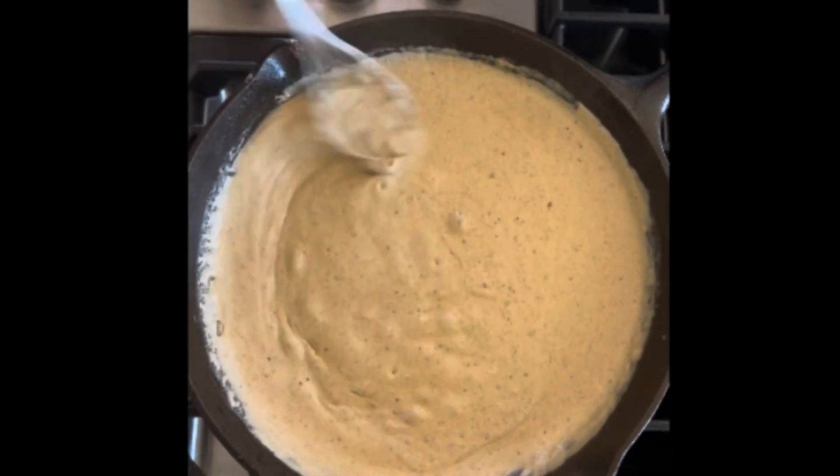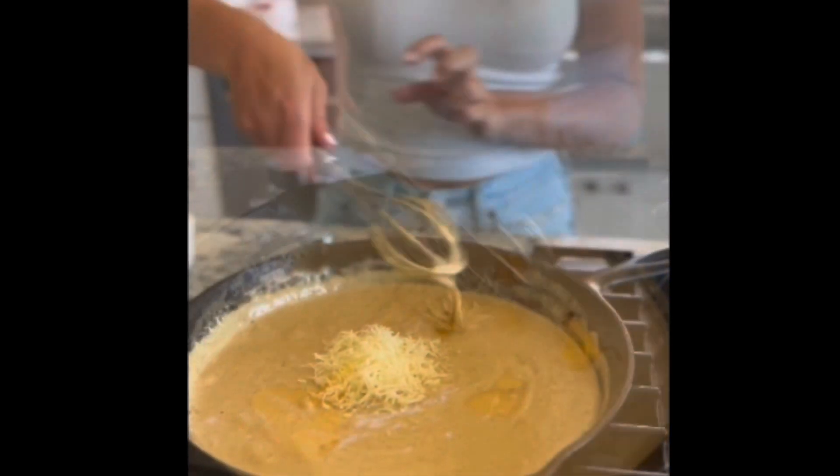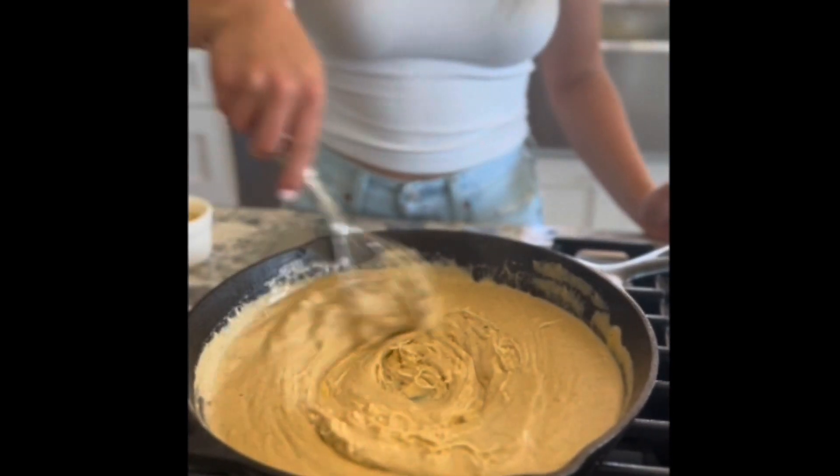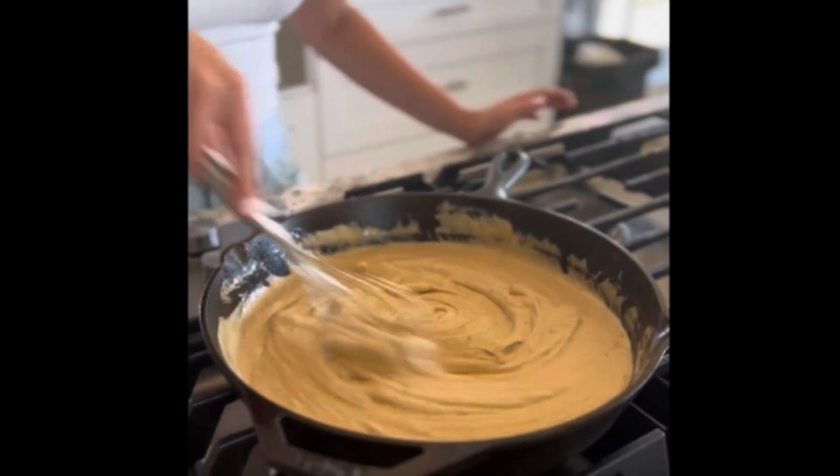We're going to bring that to a boil. After that, we're going to add all of our cheeses. Add them one by one so it's easier to mix in. Whisk this until smooth before we add our toppings.